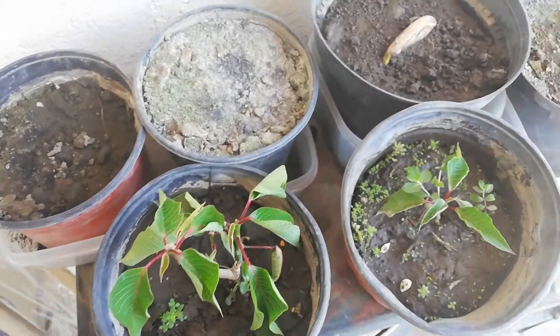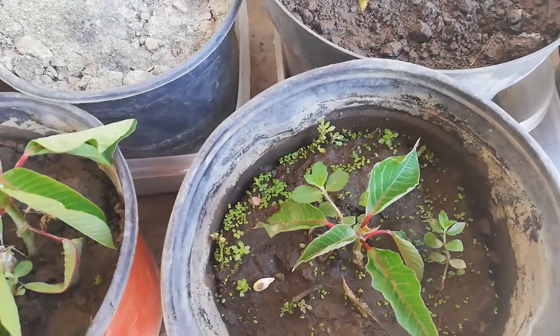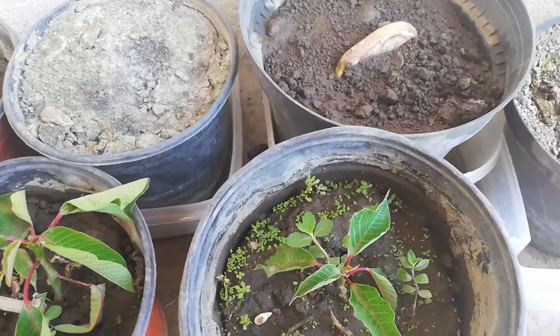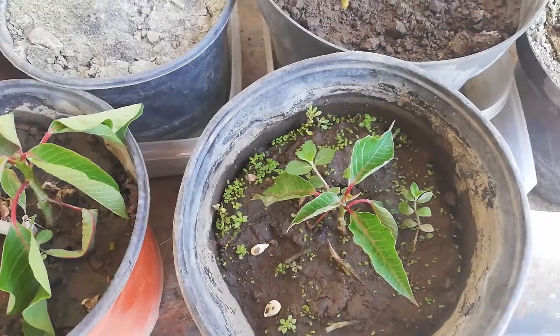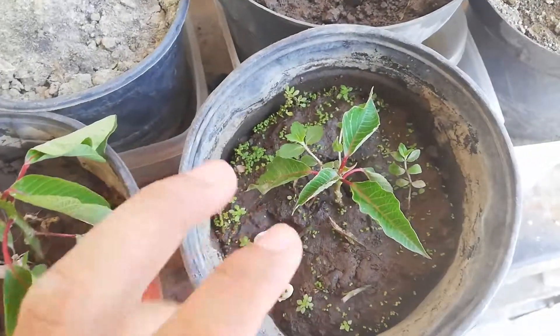Hello guys, welcome to my YouTube channel. Today we are going to talk about how to reproduce poinsettia — that's the name in English. This plant is very common during the winter and is a symbol of Christmas. This plant is really beautiful.